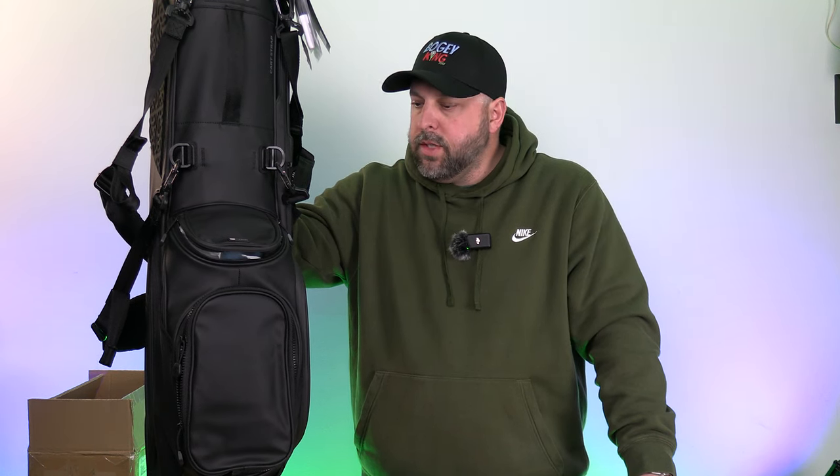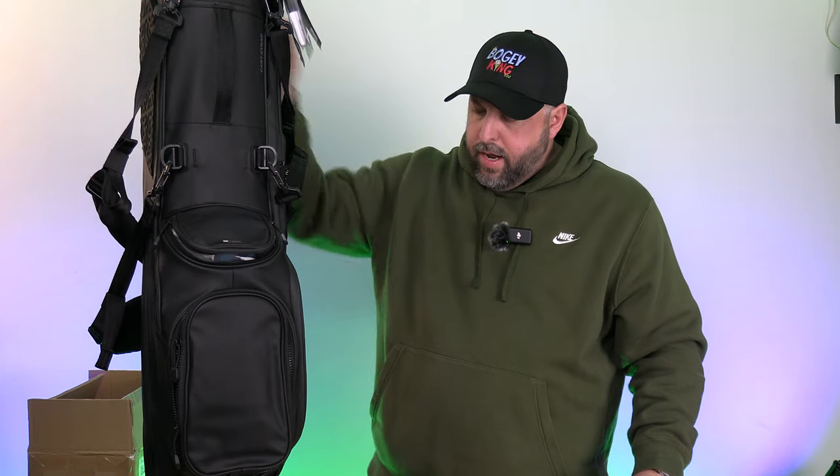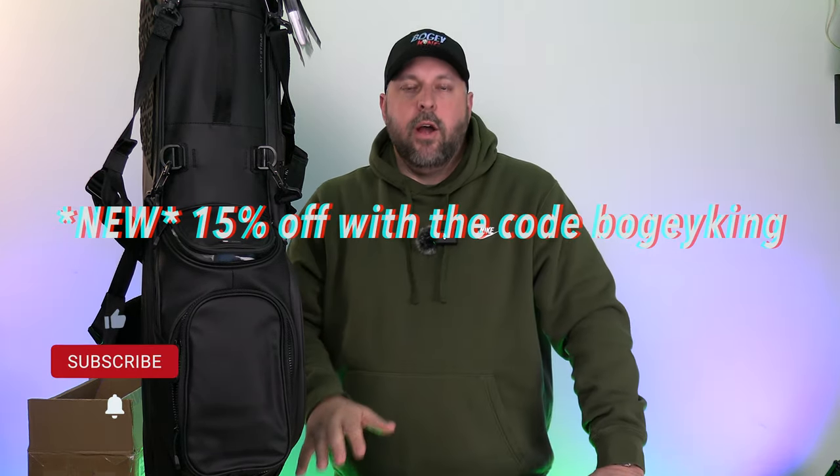As we do with every product here on Bogey King Golf, this is just the unboxing — my initial impressions based on what I see and feel out of the box. We're going to take this out on the course and do a long-term review, put it through its paces, carry it, throw it in the cart. Based on initial impressions, it's a great option for someone looking for a smaller lightweight bag with a great look at a solid price — especially with that 10% off.